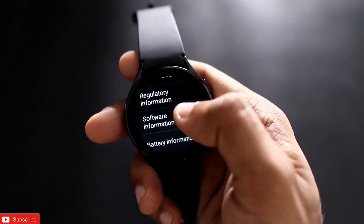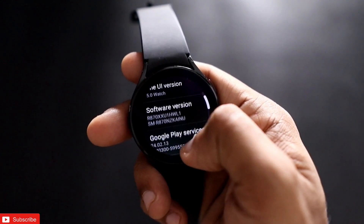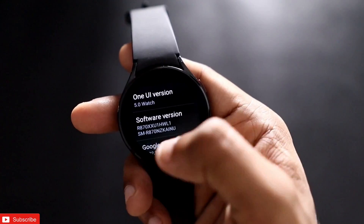To unlock developer options, go to Settings and then Software Information on the watch. Scroll down to find the Software Version option, and tap it multiple times to enable developer mode.